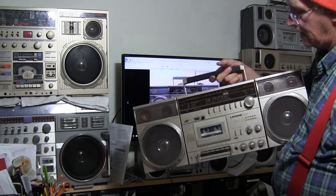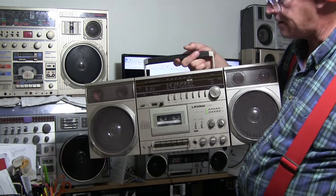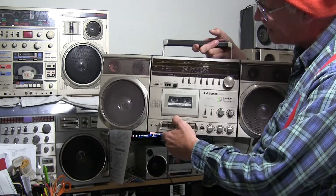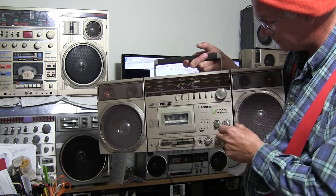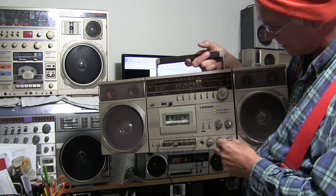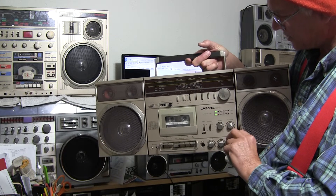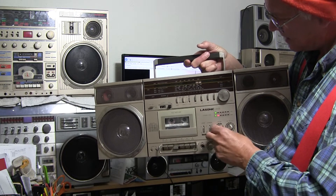I wouldn't pay $200 for that, is what I'm saying. So if we hit play on this one - and that's that channel and this channel here.